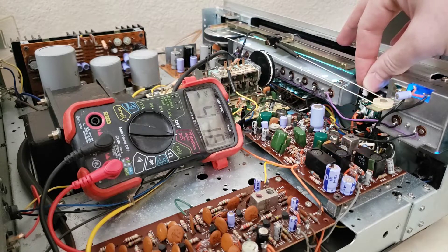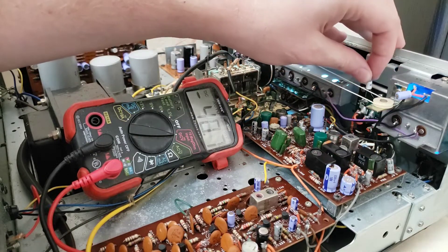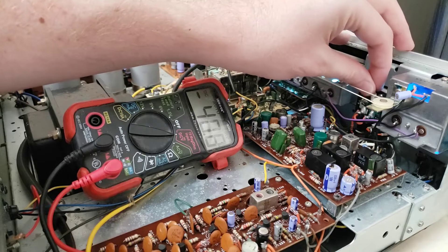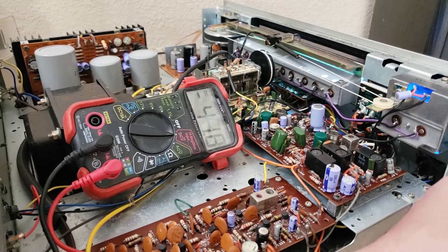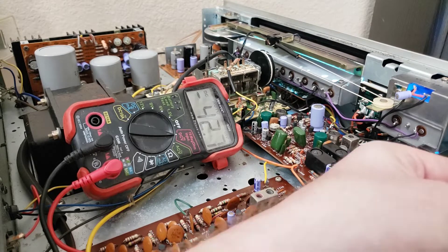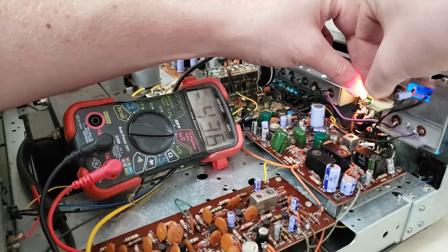Let's see if we stick this across the terminals — yeah, it lights up. If we put it over here it's not going to light because there's no path through the first one. But if I use two of them — first one lights and the second one lights. I'm not sure you can actually see that but they are both lit.